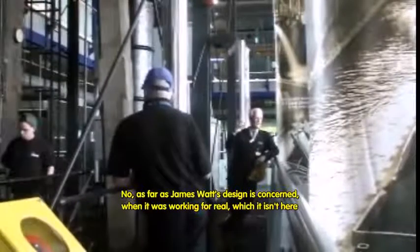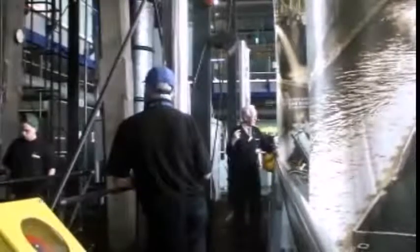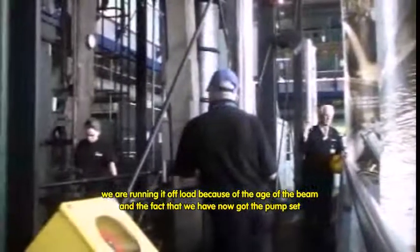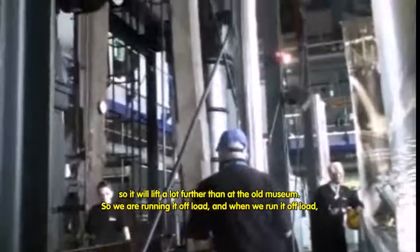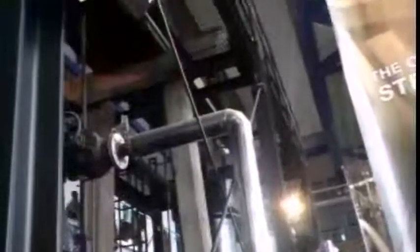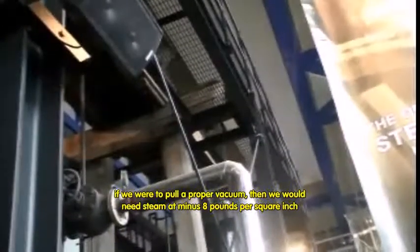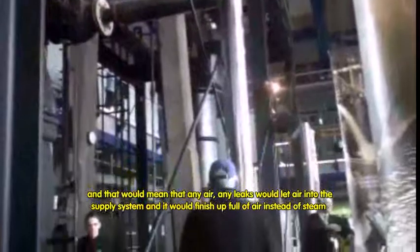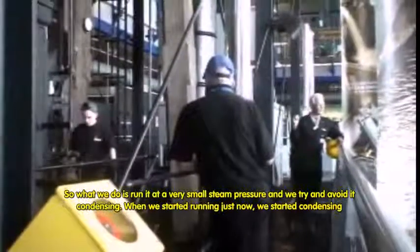No. As far as James Watt's design was concerned, when it was working for real — which it isn't here — we are running it off-load because of the age of the beam and the fact that we've now got the pump set so it would lift it a lot further than at the old museum. So we're running it off-load. Now, when we run it off-load, if we were to pull a proper vacuum, then we would need steam at minus eight pounds per square inch. And that would mean any leaks would be air coming into the supply system and it would finish up full of air instead of steam. So what we actually do is run it at a very small steam pressure and try to avoid it condensing.